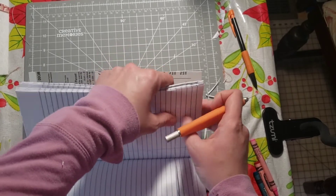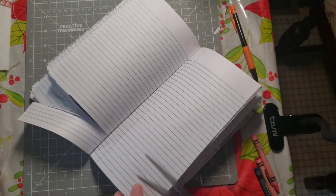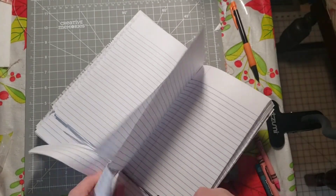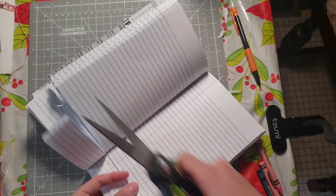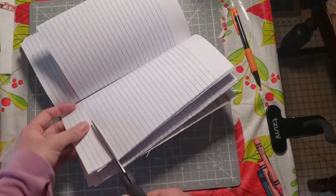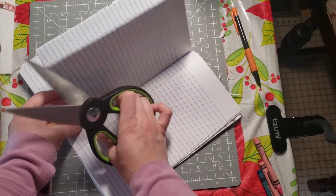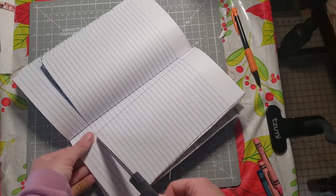I think what I'm gonna do now is take some scissors and just cut because I feel like that's a little bit easier. Then we're gonna do this line again. You don't really need fancy scissors — I've got these big handled scissors but plain ones work fine.